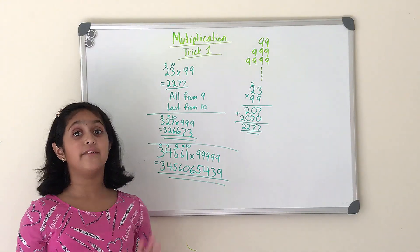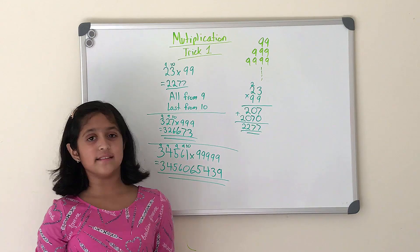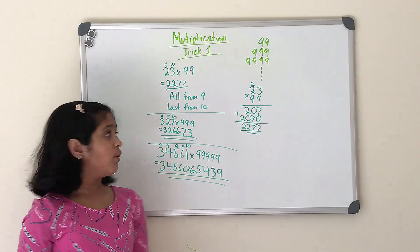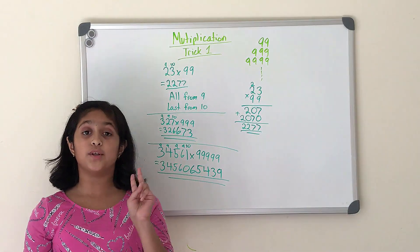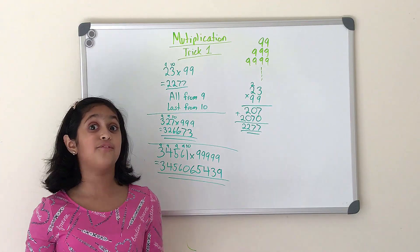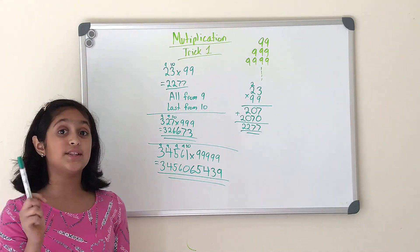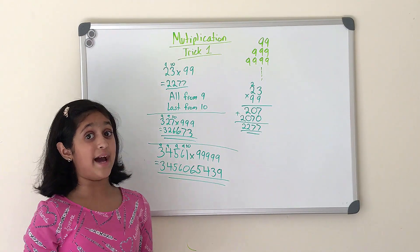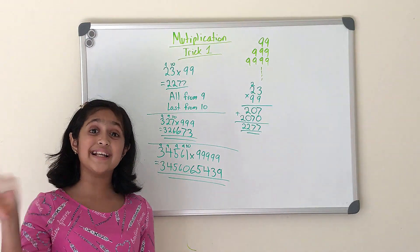If you want to solve any number multiplied by any number of nines, you should always use this strategy. In this video I showed a two-digit number times two nines and a three-digit number times three nines. In my next video I'll show you trick number two — like a three-digit number times four nines or a four-digit number times five nines. Please subscribe, give this video a thumbs up, and share it with friends who need help with math. Bye guys and have fun!